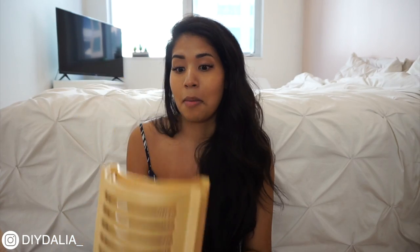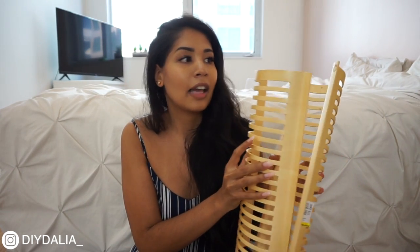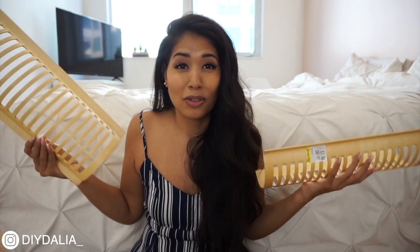I spotted an IKEA label and did a Google search — these were actually CD holders from a very long time ago, clearly no longer sold. I found one picture of them online. I got a set of four and initially thought they could become a lantern by combining two pieces, but then I thought of a cool way to use all four of them and turn it into something even cooler. Who has CDs nowadays anyway? Let's get started.